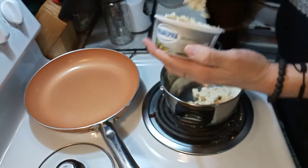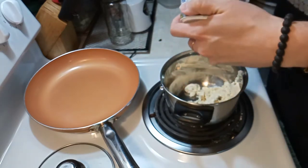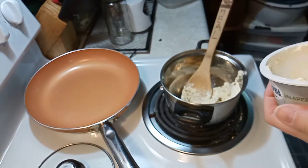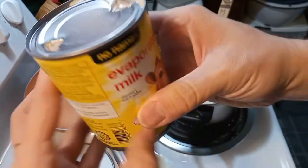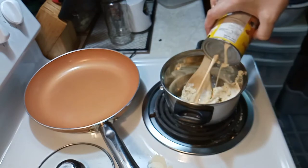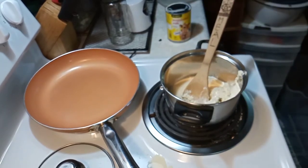Use the whole entire container — don't be cheap, and don't use any of that low fat kind of thing. Go full fat cream cheese. Then I'm gonna add half a can of evaporated milk. The rest of that can I'm gonna use for my coffee.